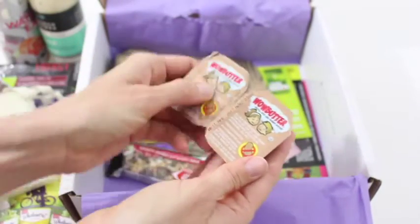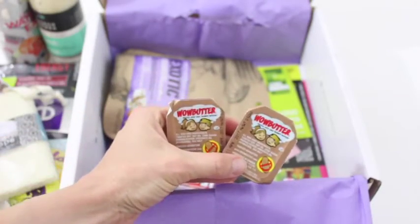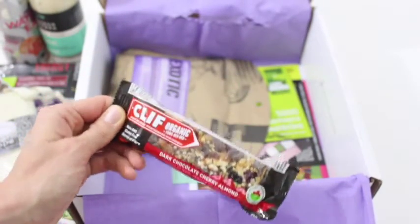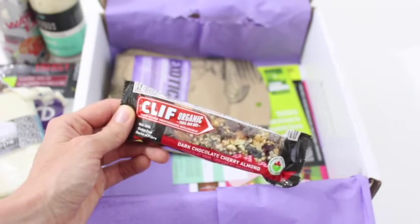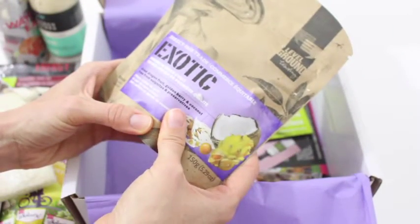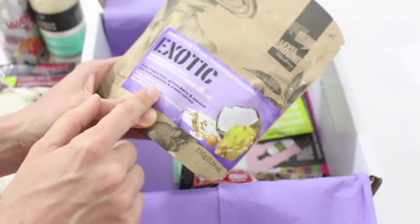Then we've got Wow Butter. Love, love, love. It's got no peanuts. I try not to eat peanut butter — it's really hard though, because I love peanut butter — so this will be nice. Then we've got premium dried fruit — dragon fruit, golden berry, and coconut. Like this box is just never ending.